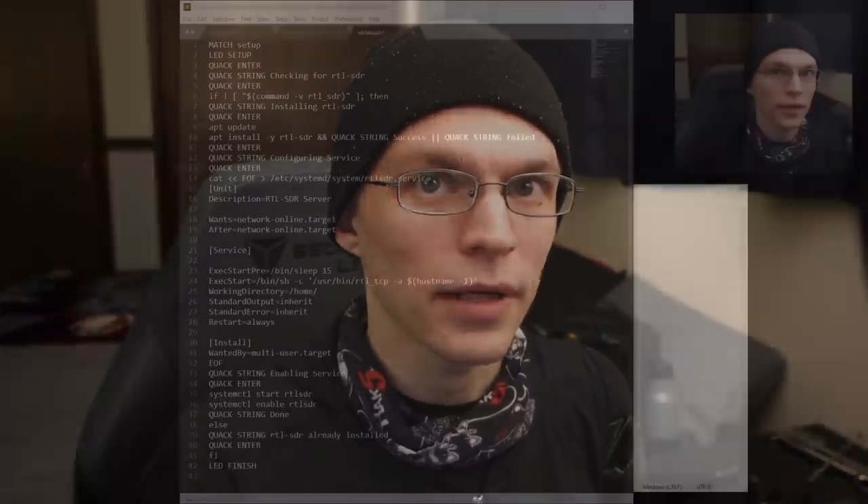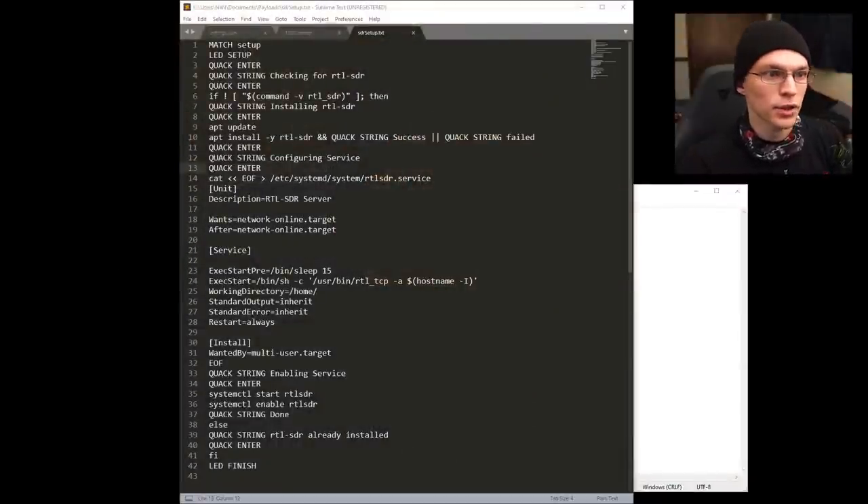Let's take a quick look at the script that makes this all work. First, we're matching 'setup' so that when we type it, it will kick off. At some point we're looking to get rid of this, but current firmware versions need a little work with regard to matchless files. Beyond that, we're doing LED setup — this puts the LED into magenta so we know it's doing something. It will quack enter to return after our setup, quack string to print a status, and then run a bash command checking if rtl_SDR is installed.